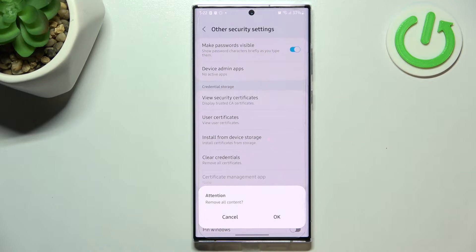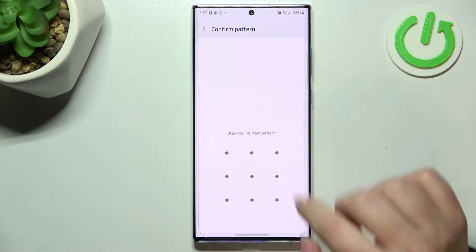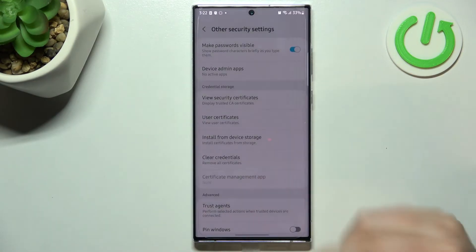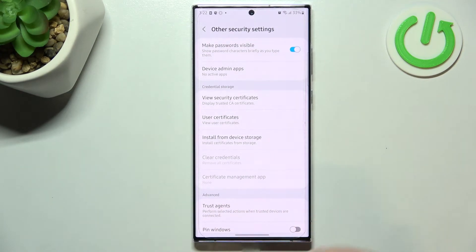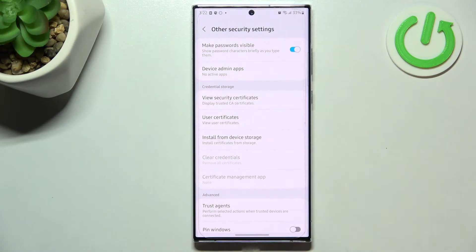So let's tap on it and here your device will ask you if you really want to do it, so just tap on OK. If you've got a pattern, pin, or password currently set then you will have to enter it in order to confirm the whole step, and as you can see after that the credential storage has been erased successfully. What's more, this option is now inactive, which is another evidence that we just removed all of them.